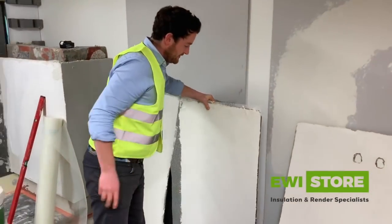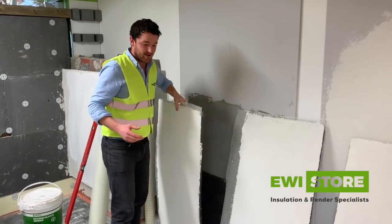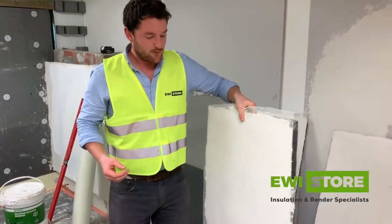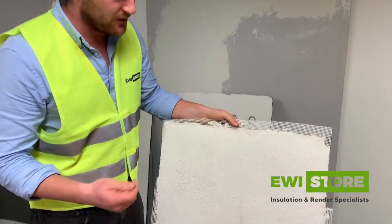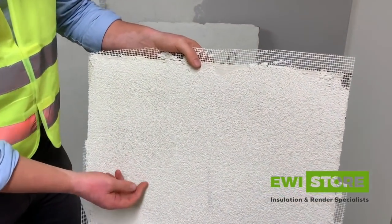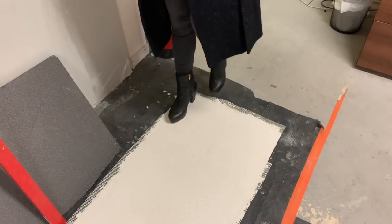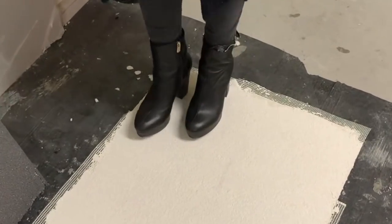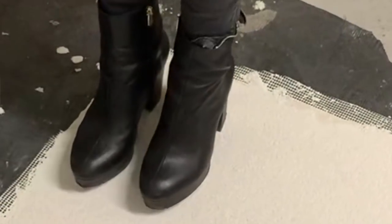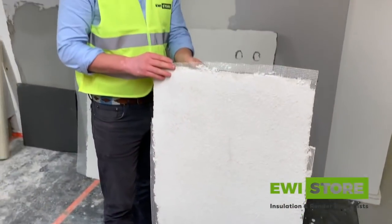On to the next board. This one has a 3mm layer of base coat with a panzer mesh, followed by another 3mm layer, then the standard mesh on top, smoothed over with a silicon top coat. As you can see, absolutely nothing — she jumped pretty hard on this one but absolutely nothing. It's showing a perfect surface. I'm very impressed with that.